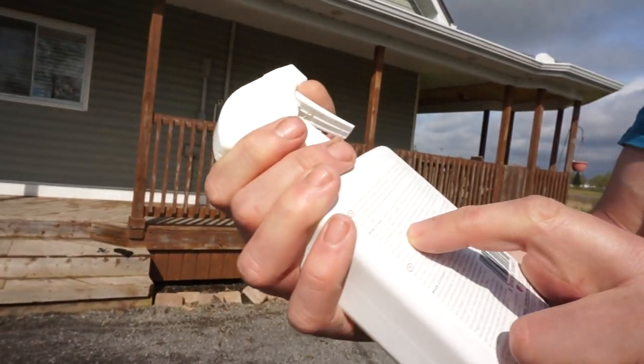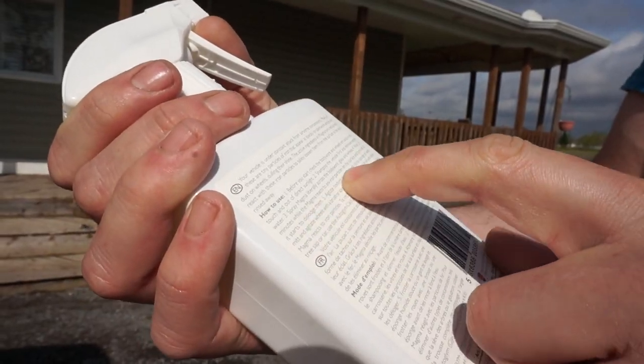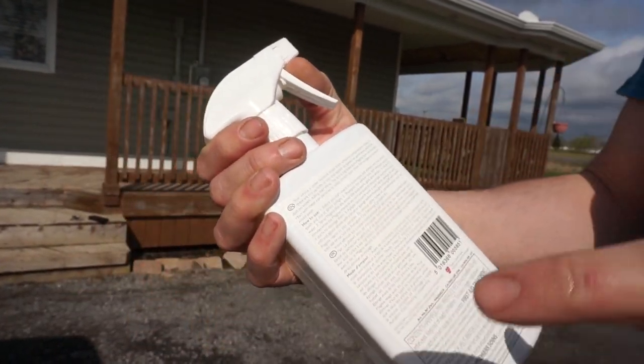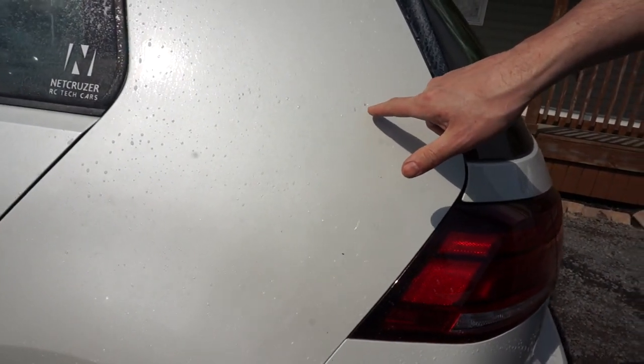In the last video about this, some people commented that I was rubbing on the paint and that you shouldn't. But it literally says on the bottle to do that — after you spray it, wait three to five minutes, then take a soft damp sponge or wash mitt and wipe it off before you rinse it. So you're supposed to wipe the dissolved iron particles off. You're not going to hurt the paint because they're all dissolved. That used to be a hard iron filing — now it's all been dissolved, so it should just be able to wipe away.